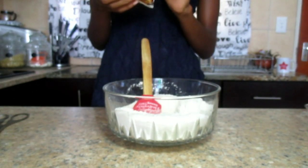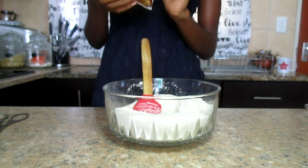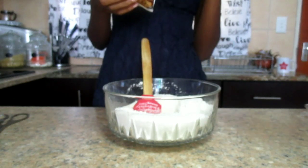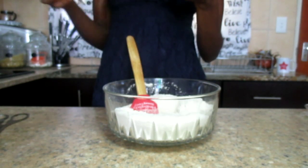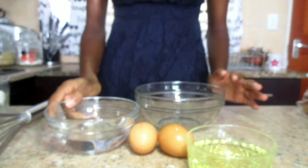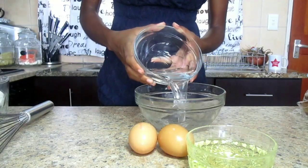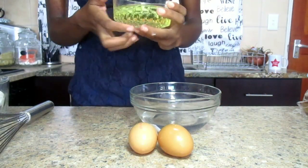The next step is to lightly beat the eggs, oil, and water, then add to the easy mix and mix with a spoon until just combined — do not over mix. So I need to beat the eggs, oil, and water in a separate bowl. I'm back with another mixing bowl and my whisk. I'm putting in the 200 ml of water and 125 ml of cooking oil.